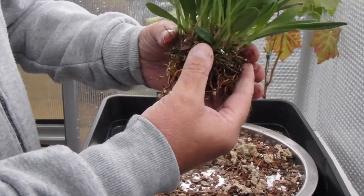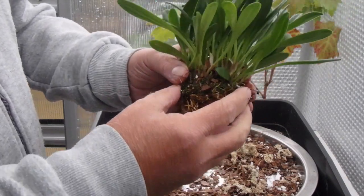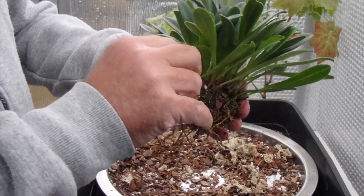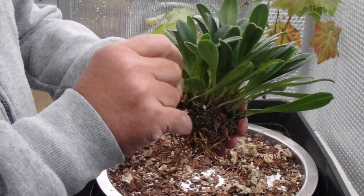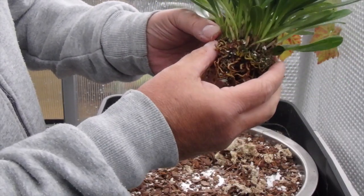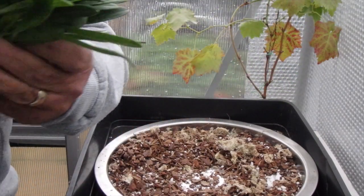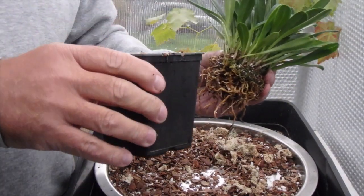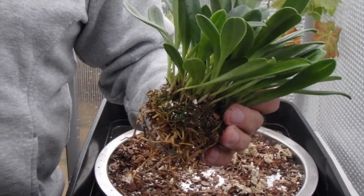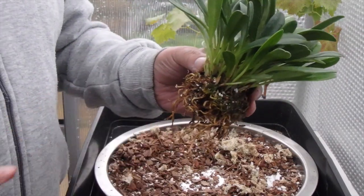They're doing the Masdevallia no good, they're only going to rot. I can't take any more off at this moment in time. Next time I do it I'll probably split the plant, but I want to have a nice healthy plant going into the growing season next year. So what I'm going to do now is get another pot — a square pot this time, which I like to use — and we'll get it potted up together.